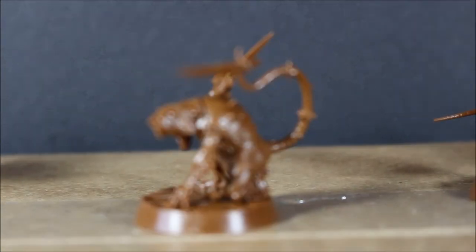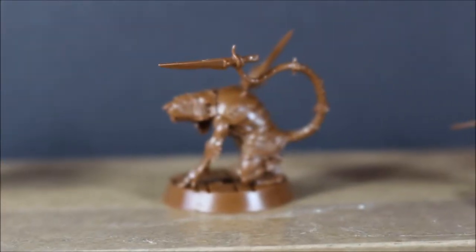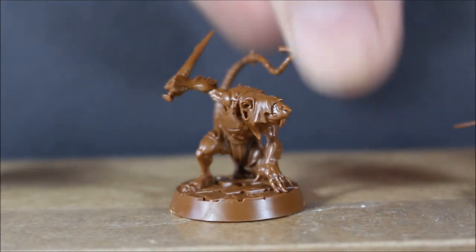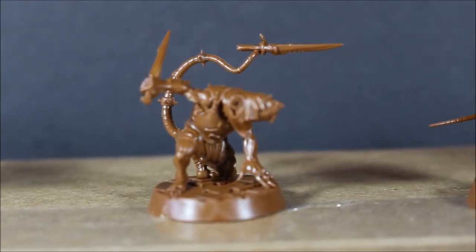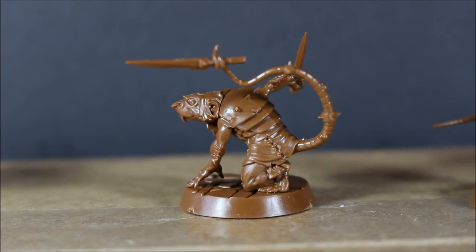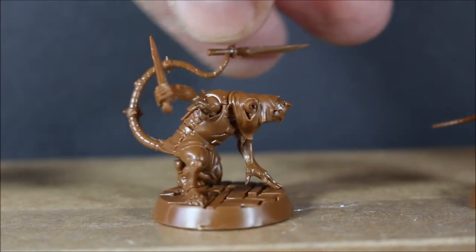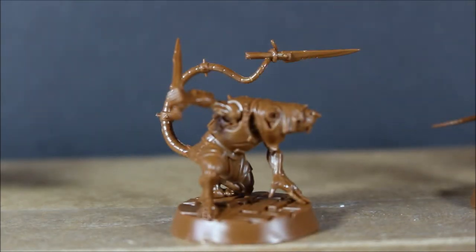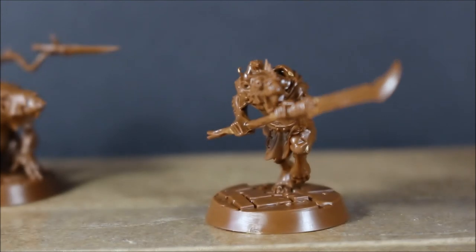Then we move on to the Festering Skaven. I like to call this the batman pose — or the closest you get to a ninja pose. Very dynamic and very hard to get in focus because there are so many bits on this guy. Super awesome though; he's probably one of the best posed ones of the lot. I especially like the knife with the tail wrapped around it, using it as an extra weapon — really cool.